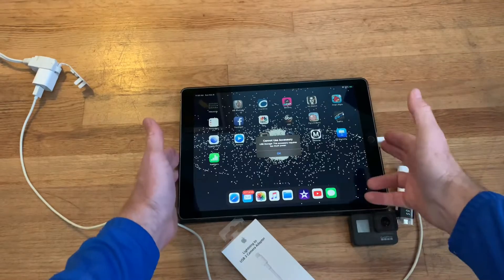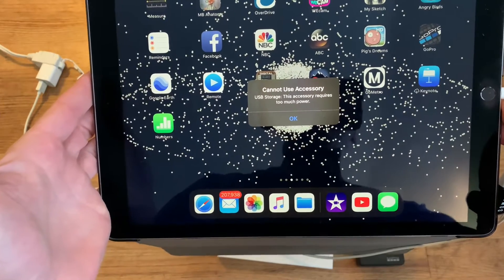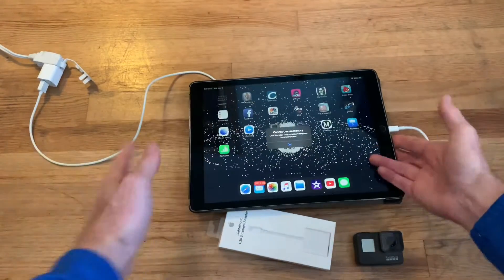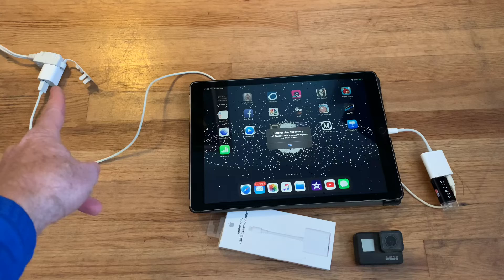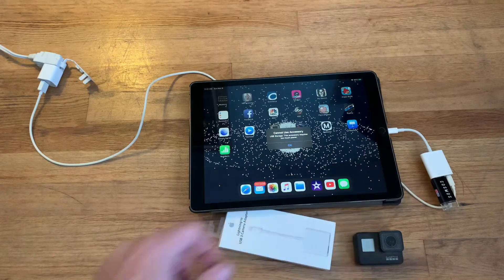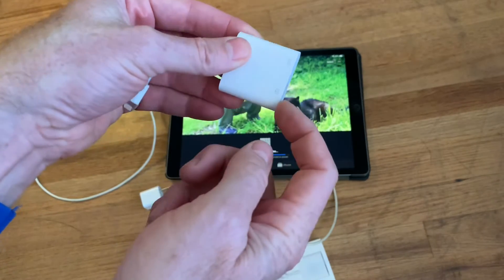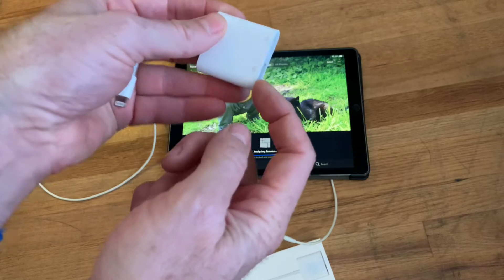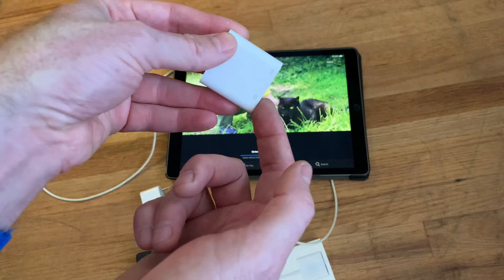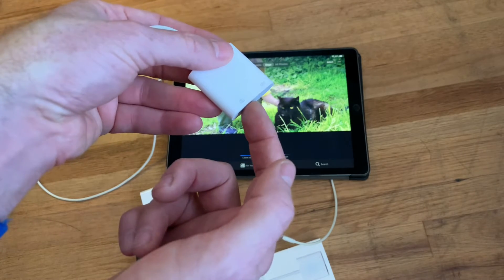It says 'Cannot use accessory USB storage — this accessory requires too much power.' If you see that, you can see I'm using a regular phone charger, so I'm going to have to use the actual iPad charger to give it enough power to run the USB. Another option would be to plug the USB cord into your camera and plug the camera into this port — sometimes it'll recognize the camera, sometimes it won't depending on what kind of camera you have, but that might get you around the power deficiency problem as well.